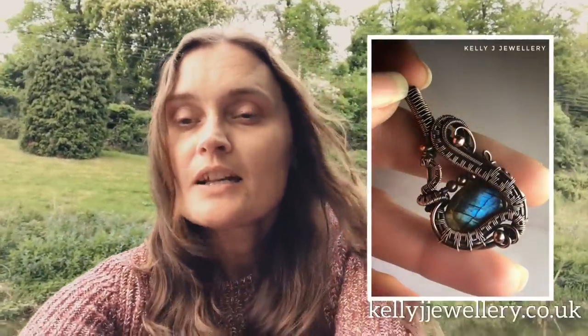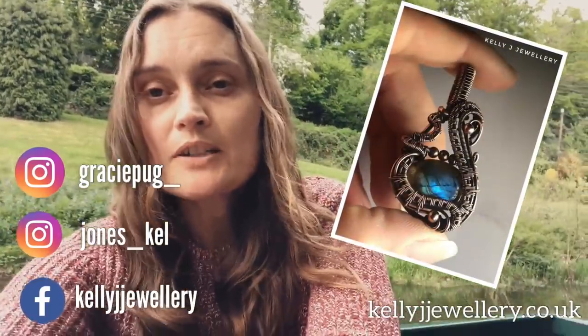Hi, I'm Kelly from Kelly J Jewellery. Today I'm going to be showing you how to make this pendant and I've put a list in the description below of everything you'll need. There's also a link to my Etsy shop, my Facebook page and my Instagram.